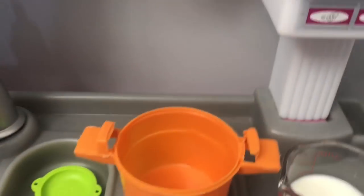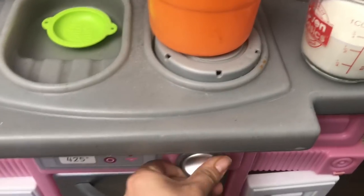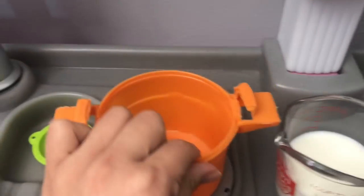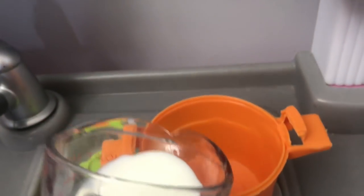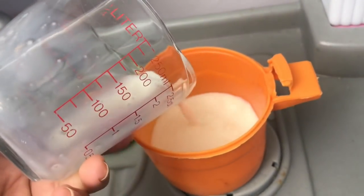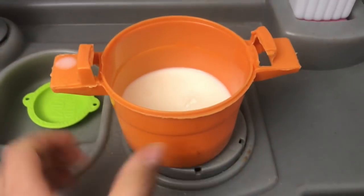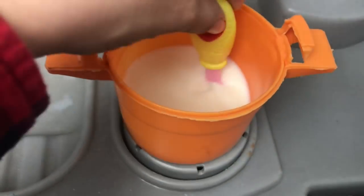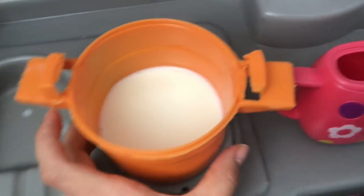Let's go ahead and make some yummy hot chocolate. I'm gonna turn this on so it can start warming up. Here I have some milk — we're gonna pour some milk and warm it up to make hot chocolate. There we go, we're gonna let that start to warm up. I think this is about the right temperature — it's just kind of warm, kind of hot but not too hot. So let's pour it into this little teapot.